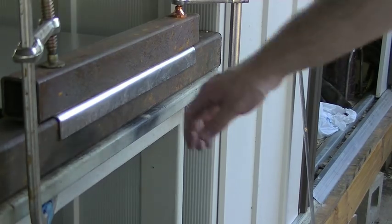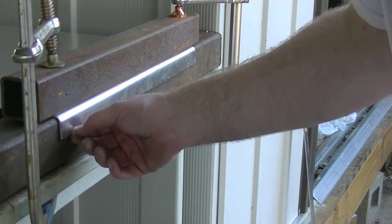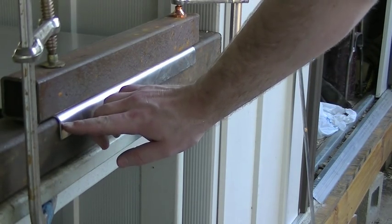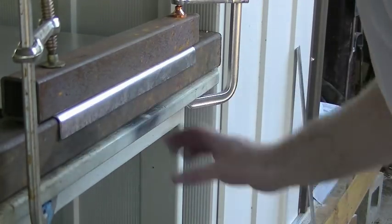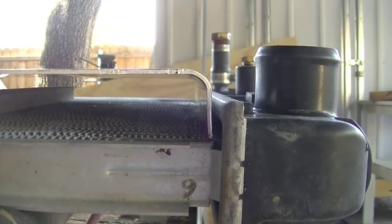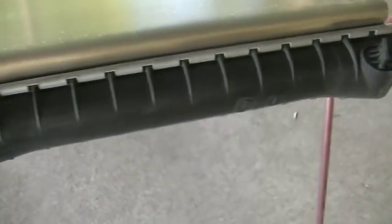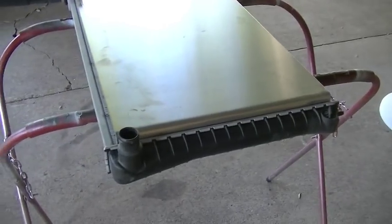The hammer marks are kind of unsightly, but most of them should be covered by the tank on the side. The tank is about three-quarters of an inch high and this flange is one inch, so most of the hammer marks should be covered. Let's bend up the other side. Pretty darn good — really happy with that. And like I said, if you look at the tank, the tank covers most of those hammer marks. You can still see a few if I lift it up, but set down like that you really can't see them.